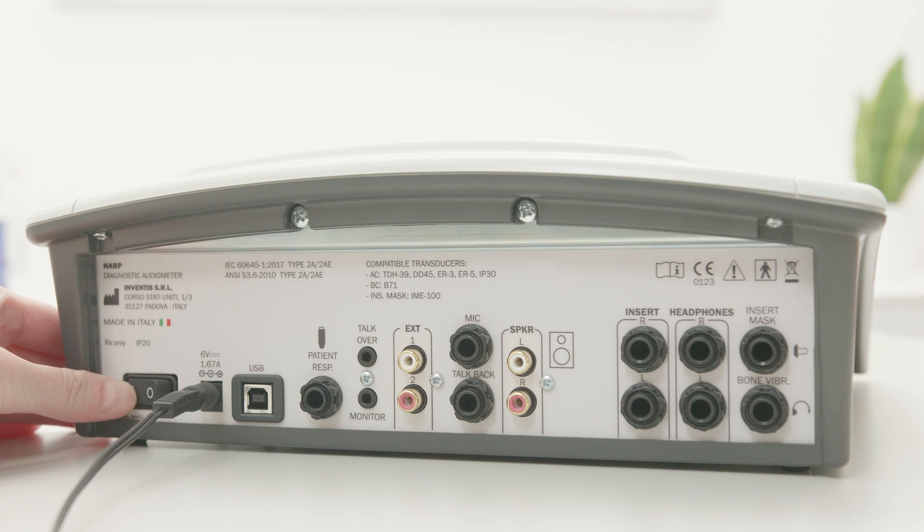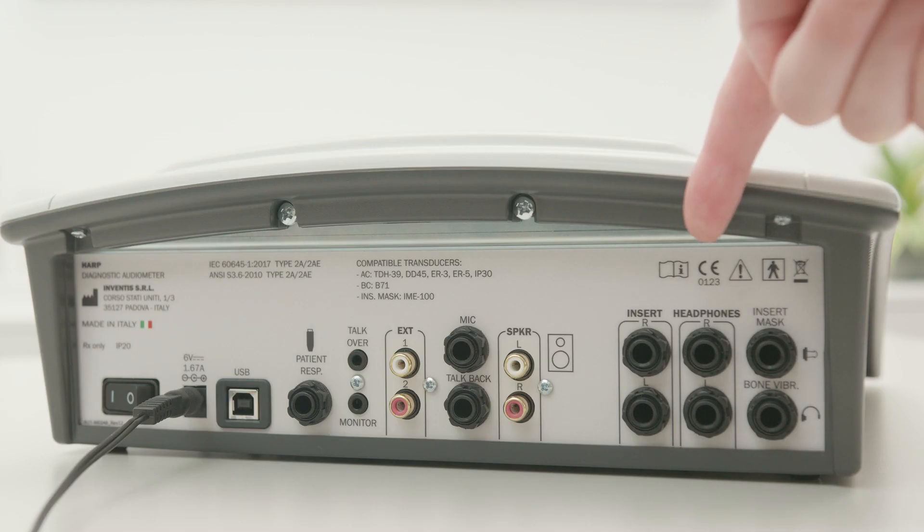All connection points for accessories are located on the rear panel, as is the power switch. AC transducers have two dedicated connectors. HAARP is compatible with DD45 supraoral headphones and with insert headphones. The bone vibrator is the RadioEar B71 and it comes with its own headband.